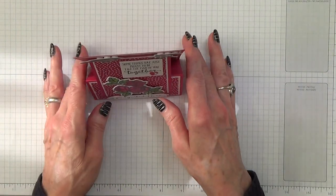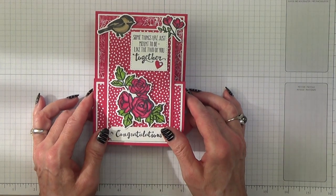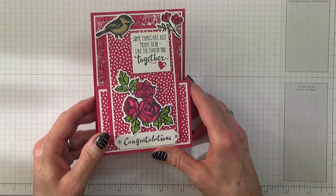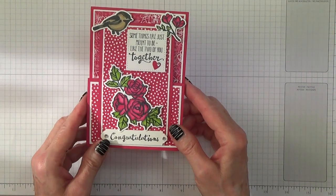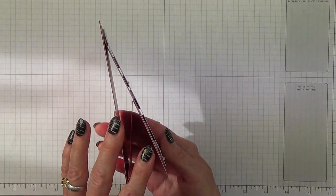I saw this idea on a Norwegian blog — I'll put the link in the box below. It was photographs and no instructions; in fact I wouldn't have been able to read the instructions if it did tell me what to do. So I have interpreted what I saw in that photograph to this.